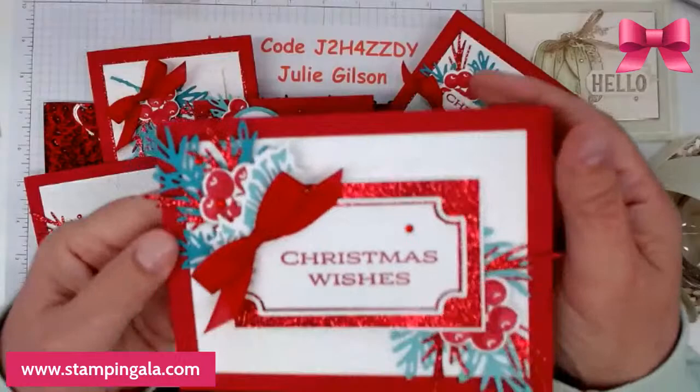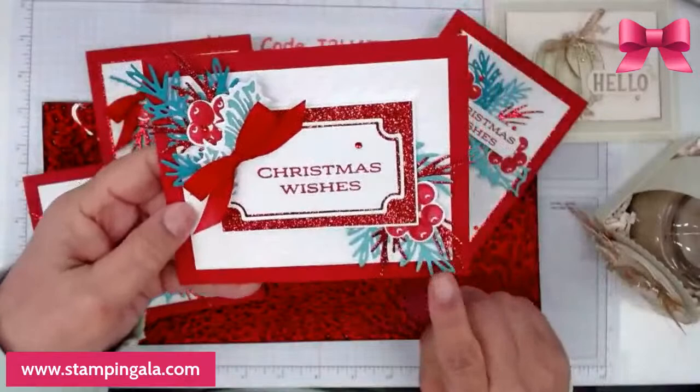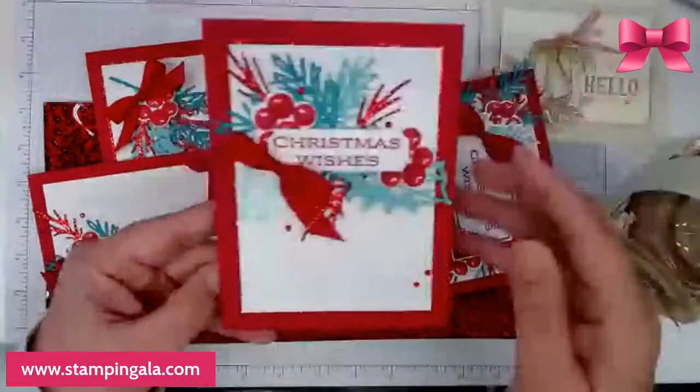This would be great to get a jump on your Christmas cards. I'm using red, coastal companion, and Bermuda Bay. I know these are not typical colors that you would put together, but I think they look really pretty.